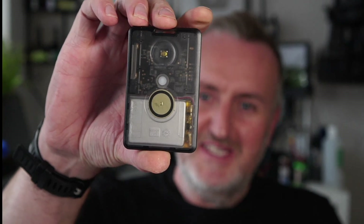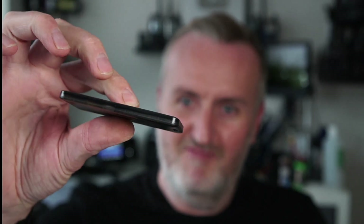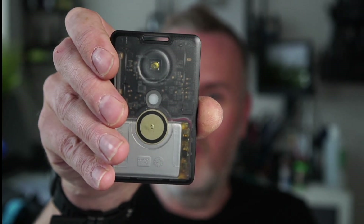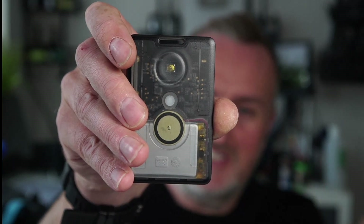Welcome back to the channel. An interesting device has turned up today — this is actually a Meshtastic node. It's about the size or thickness of a garage door opener. This is the new T1000-E from a company called Seeed Studio, who have been making LoRaWAN products for quite a while.